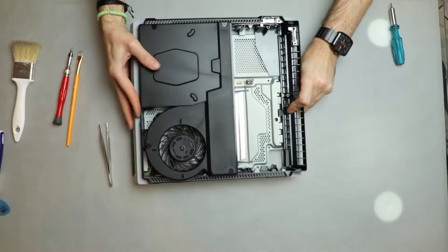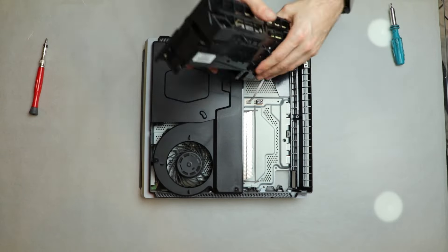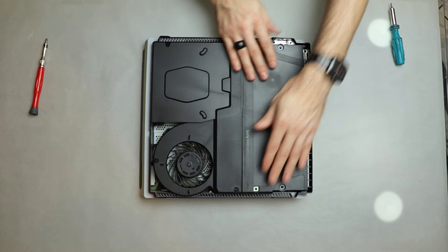I turn the console around, plug the power supply in and pass the wire through the space designed for it. I carefully put the power supply in place and install the two small screws.